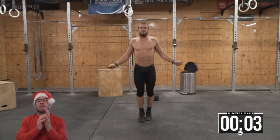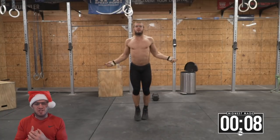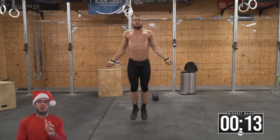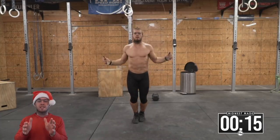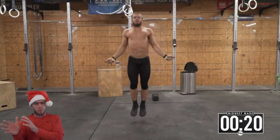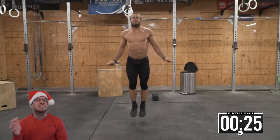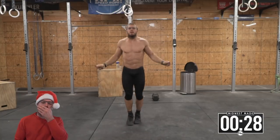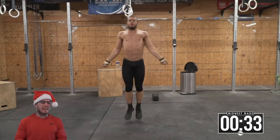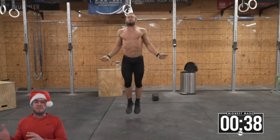We are essentially doing a three-round workout where the double-under reps stay the same, but the dumbbell snatch and the chest-to-bar decrease every round. We're doing 100 double-unders, 30 dumbbell snatches, 30 chest-to-bar. Then 100 double-unders, 24 dumbbell snatches, 24 chest-to-bar. Then 100 double-unders, 18 dumbbell snatches, and finally 18 chest-to-bar.